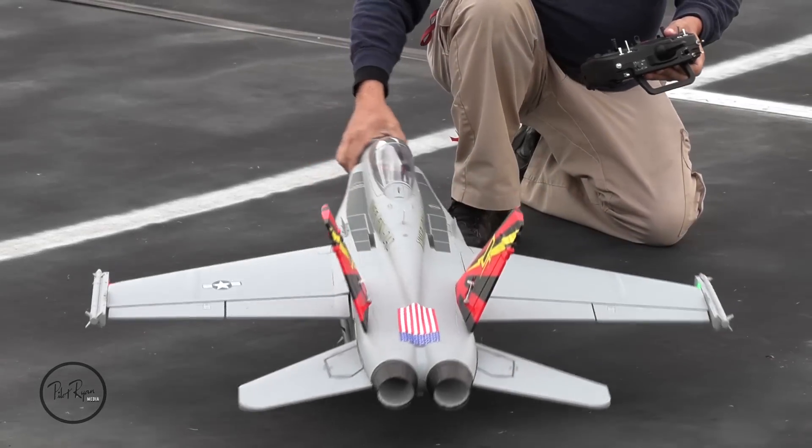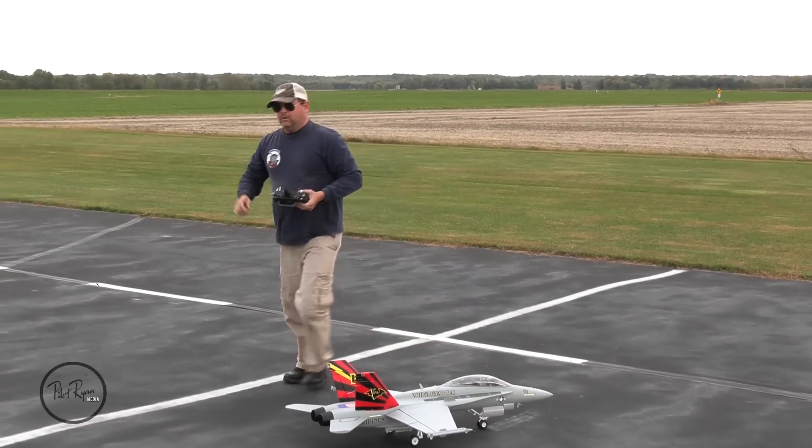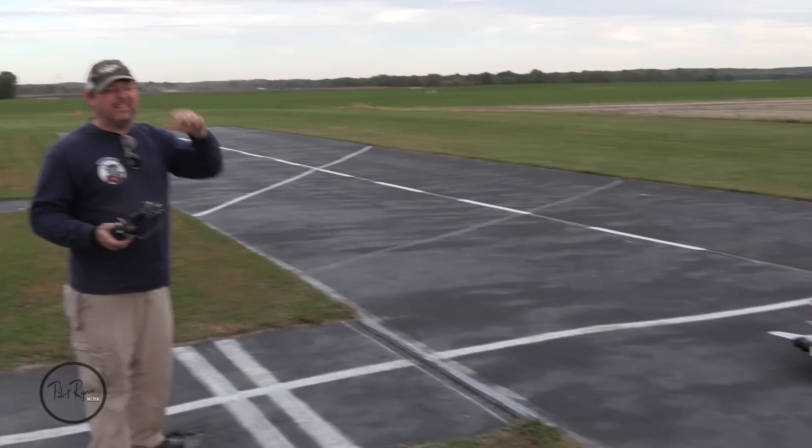If you get value from this, give it a thumbs up. Bobby, let's go. I'm pumped — 80 millimeter inrunner. We actually put an afterburner on this one as well. Guys, maiden flight, here we go. E-Flight F-18, links in the description.